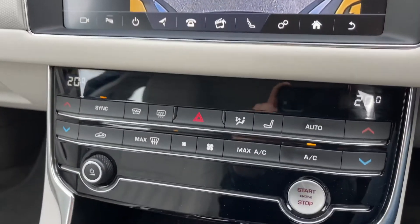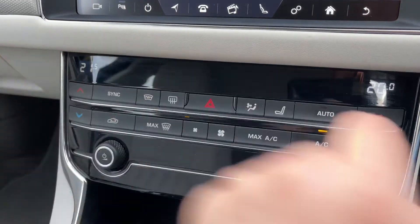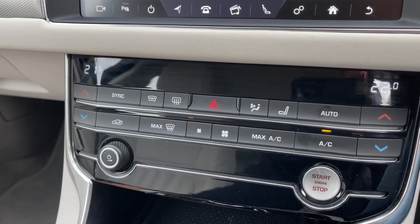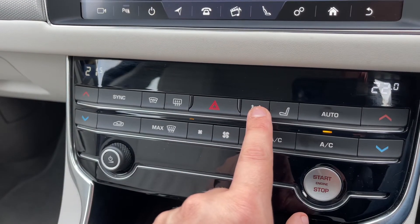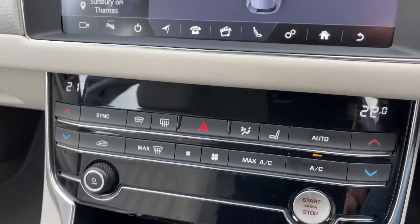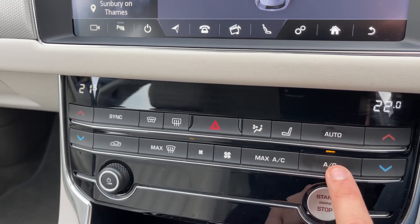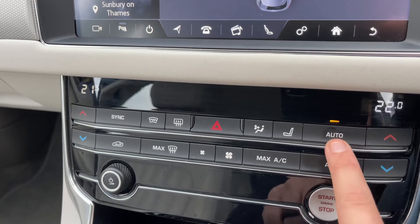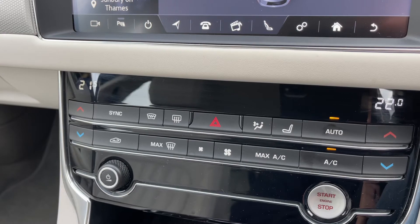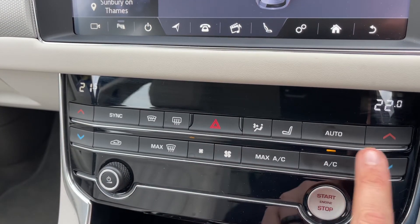Working our way down we have the dual zone climate control. So you can adjust the passenger temperature, the driver temperature, and increase and decrease the fan speed. You can determine what direction you'd like the air to be distributed in and it'll all show on this screen as you're making those adjustments. Once you're happy with those settings this button turns your air conditioning off or back on again. Or you can hit auto — the car will then take control of the direction of the air and the fan speed to maintain the temperature that you've asked for. You can override that by making any manual adjustment.